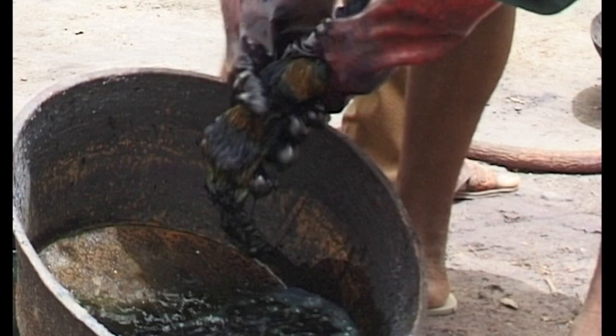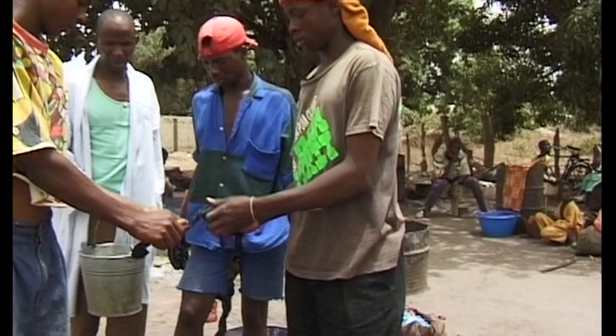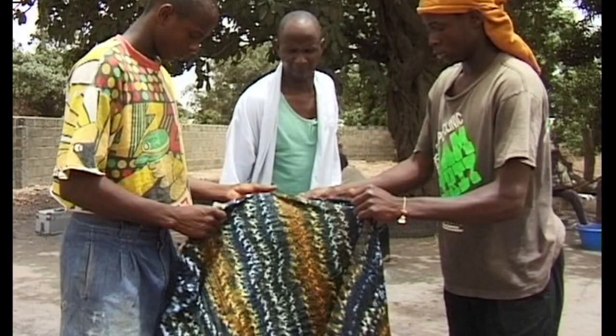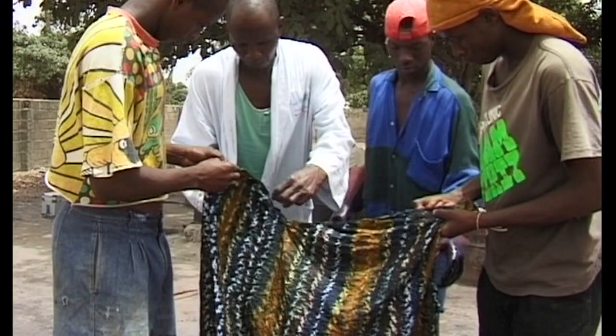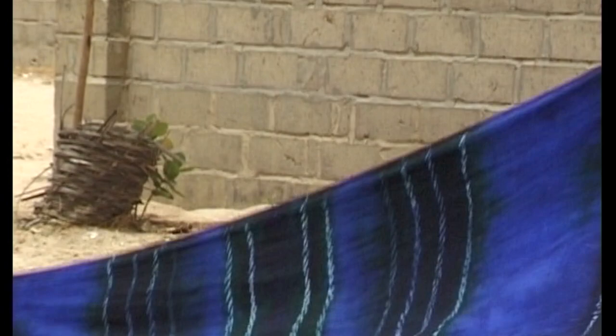The dyed cloth is now rinsed and the stitches pulled out, revealing beautiful patterns. Stitched and gathered cloth dyed in this way produces stunning effects.